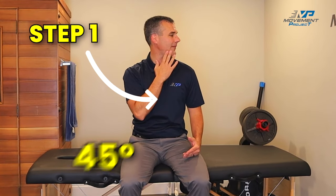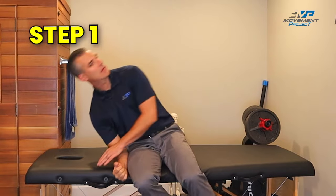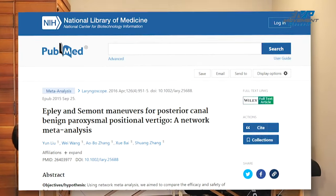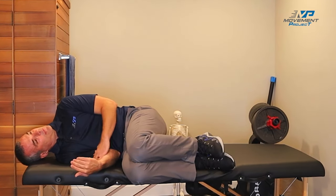So I'm going to start by going to my right side. I want to turn my head 45 degrees away from the involved side, so I'm going to go 45 degrees to my left, and then I'm going to lie down on my side. A study in 2016 showed that if you're about 10 degrees beyond horizontal, you get some added benefit — so don't worry if your head hangs down.